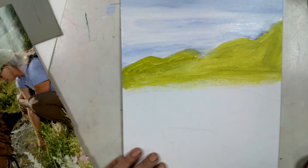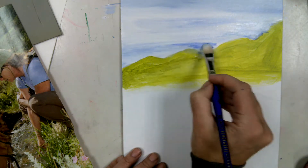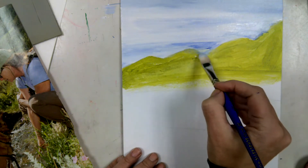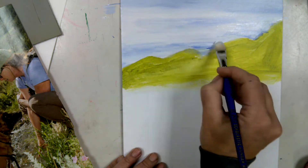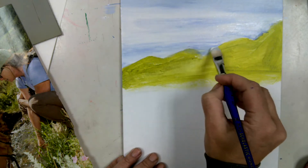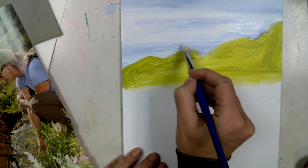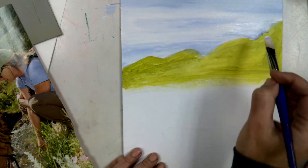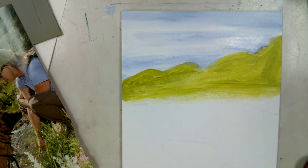Now here's the deal — I would normally let the sky dry a teeny bit before I dive into those mountains. I smeared a little green in there and I'm trying to fix that. I might retouch it later — I don't know that I love it, but it's there. I might go back to it later.